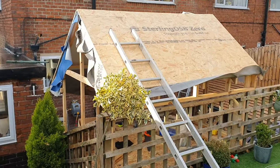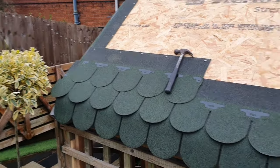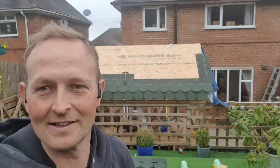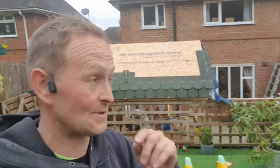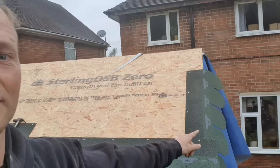Now the shingles are on — I've got to go pick up some clout nails to nail them on. Here are the shingles: I was after green, and they are a darker green than the astroturf — the artificial grass — but still better than black. When I look out the kitchen window this way it's much better than black or red.